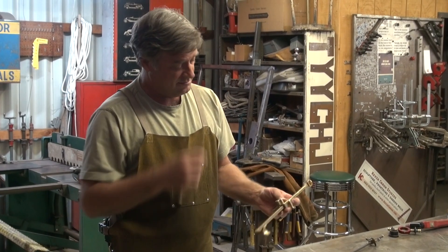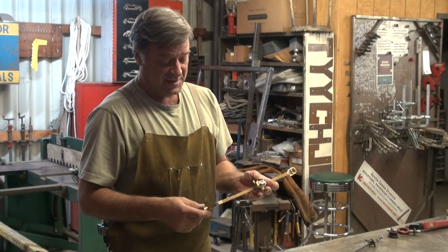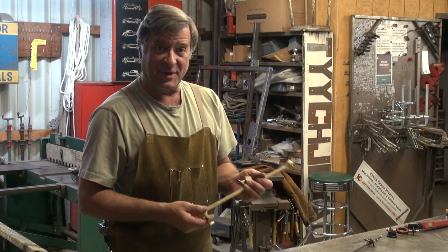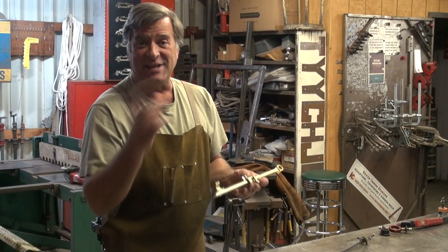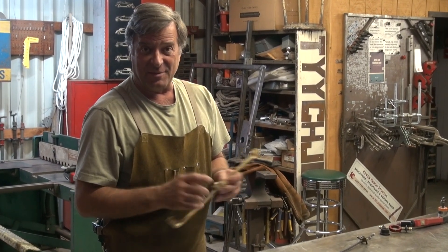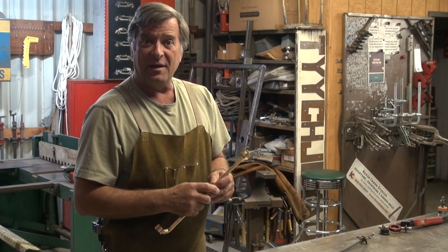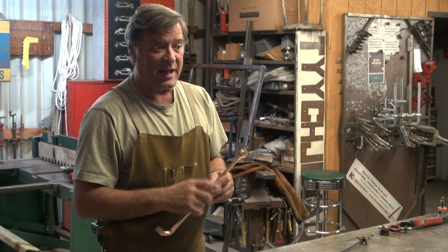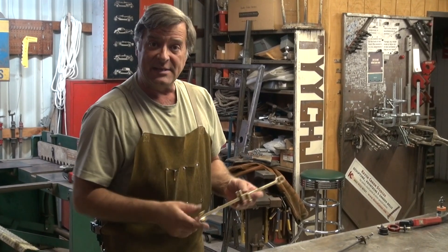Hey Kevin, what are you doing? Every now and again the UPS guy comes by and he brings me a present. The good guys over at JCA Enterprises have come out with a new circle cutter. I saw them online and thought, now that is really cool, so they sent me one to demo.